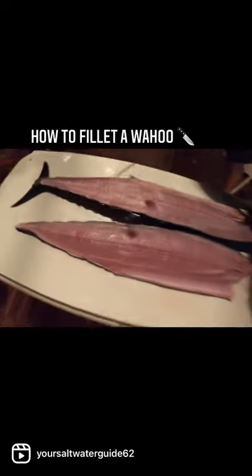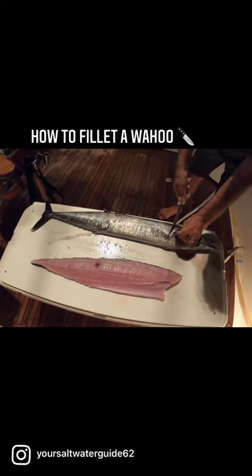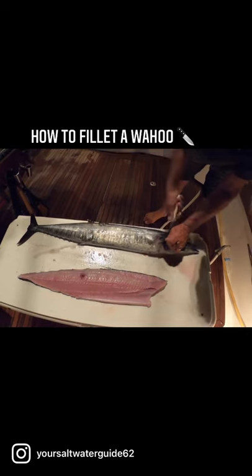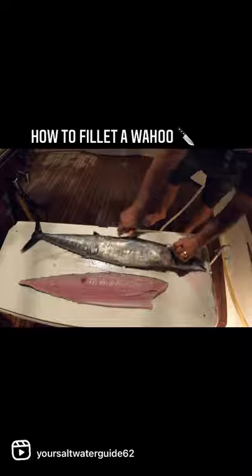I know it's not as good as you would have done it, but for my first time I'm doing pretty good. Now I flip them over and do the same thing — cut forward. I don't have to cut the belly this time because I already cut it on the other side. Now I'm going to come down his spine nice and slow.